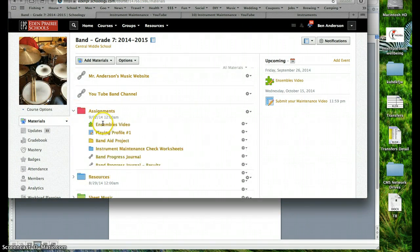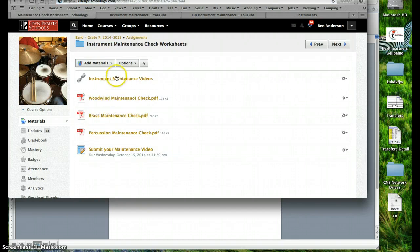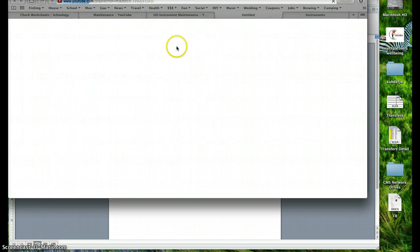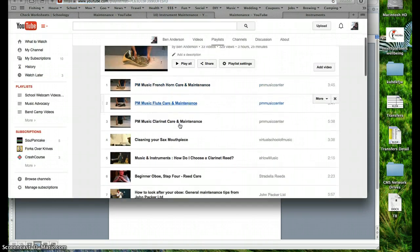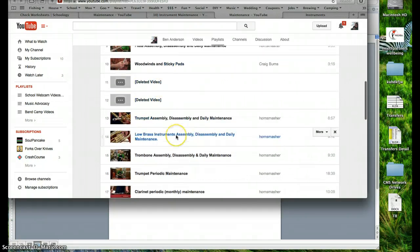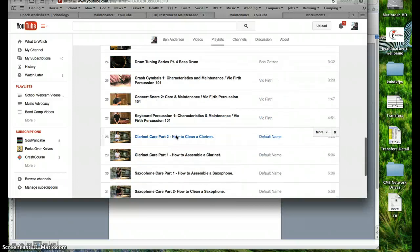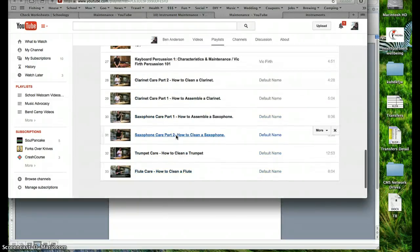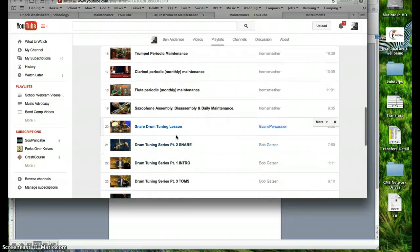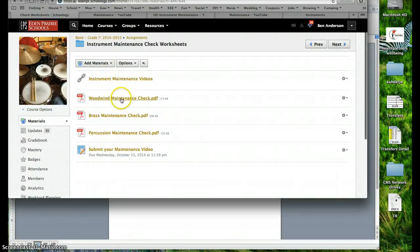Let's go to Schoology to see what students see. Under assignments, you'll find instrument maintenance check worksheets. You can see a bunch of different instrument maintenance videos — clicking on that gives you a list including flute disassembly and assembly, woodwinds, how to fix sticky pads, trumpet assembly, low brass, trombone, trumpet, clarinet, and flute. Each instrument has something there to give advice on how to do this project from a professional's standpoint.